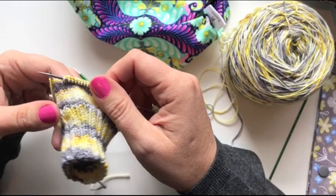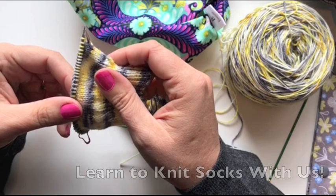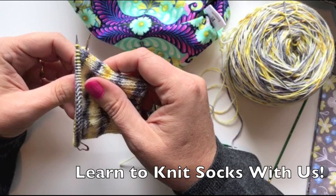Today's video is just a little check-in to see how everybody's doing. If you need a little bit of extra help, jump on over to the Facebook group, Learn To Knit With Us. There will be a link to that group in the box below. I hope you'll join us.